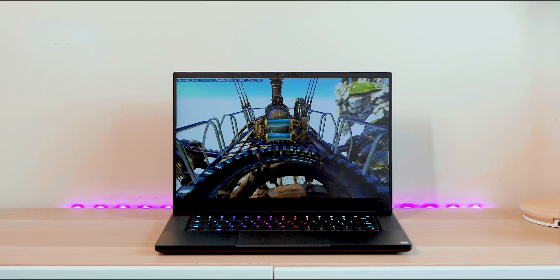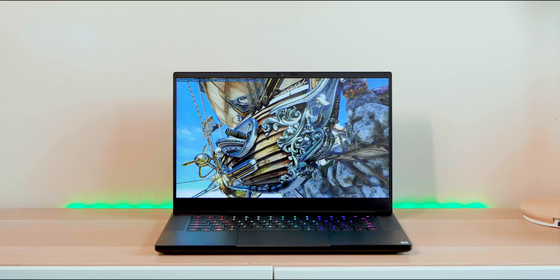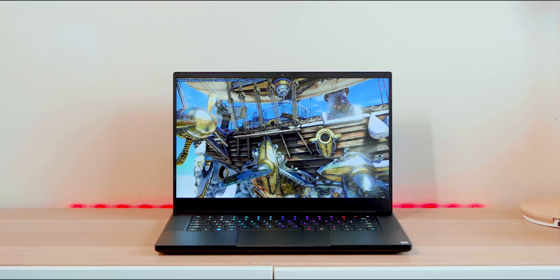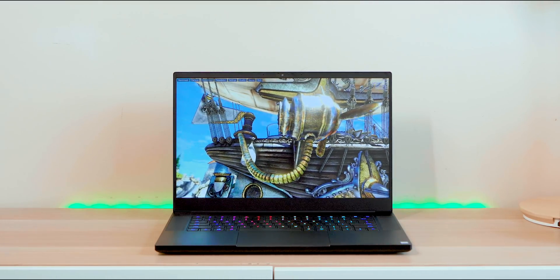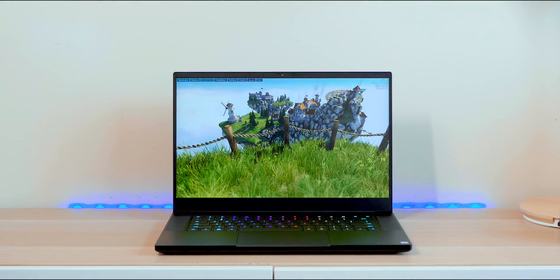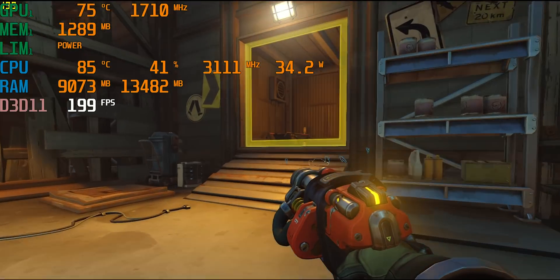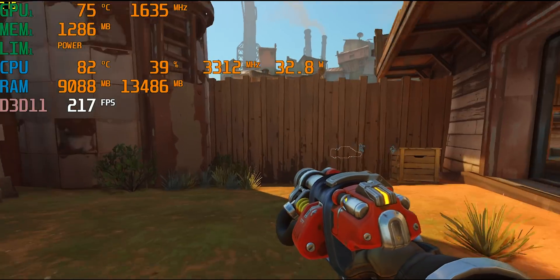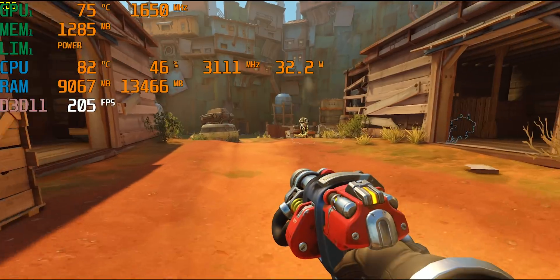A lot of people ask what they should get - the 240Hz or 144Hz. In terms of quality they're both good. The 240Hz is a little bit brighter; quality is very similar between the two. The 240Hz future-proofs your laptop - you can add a GPU later and get benefits from it. But if you're only gaming on the laptop itself, I don't recommend the 240Hz unless it's not costing much more, or you have the RTX 2080 Max Q, or you play games like CS:GO or Overwatch where you can hit 200+ FPS. A lot of games you'll struggle to hit 144 FPS, never mind 240.